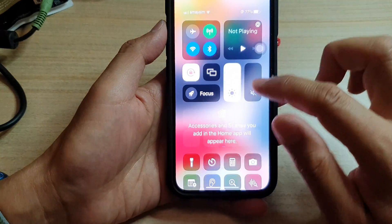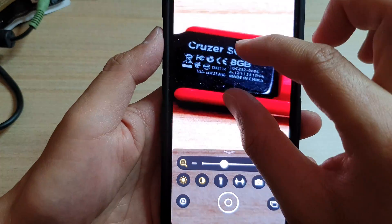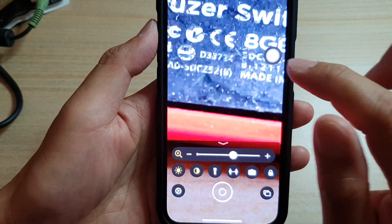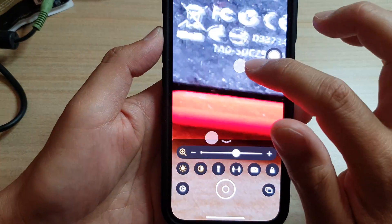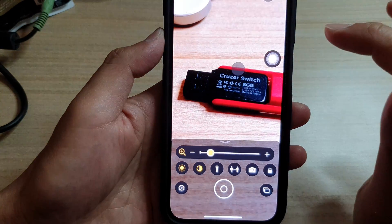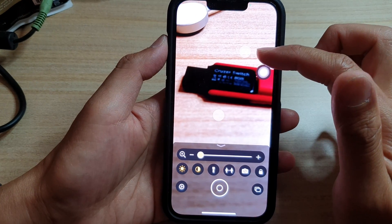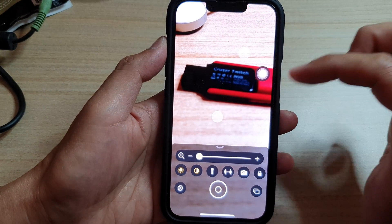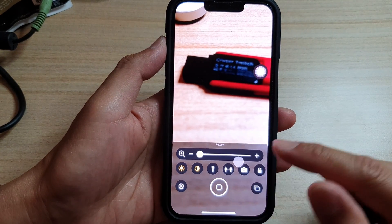And then here, I'll open up the magnifier glass again. So I'm just going to pinch out to zoom in, and then tap on Custom, then Pinch In. And it will pinch in. But that is basically how you can use gestures, or create a custom gesture for your AssistiveTouch on your iPhone 13 series.